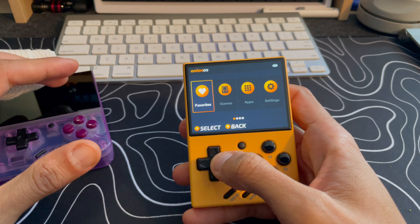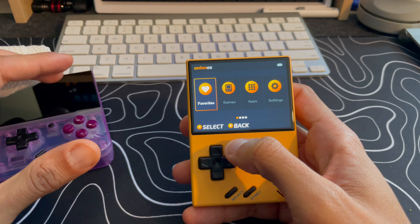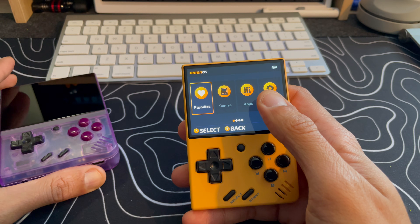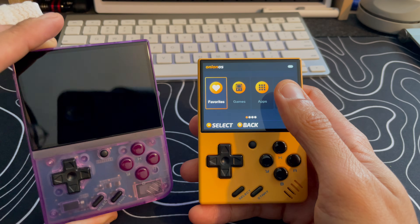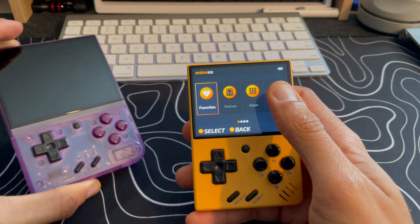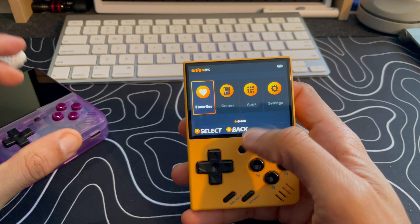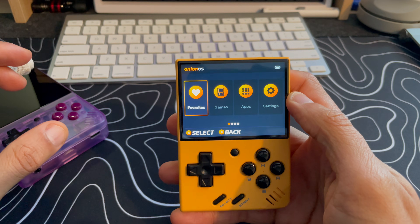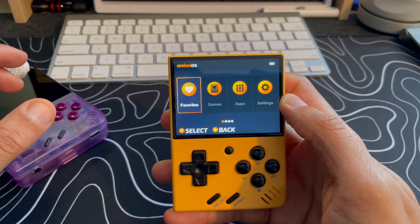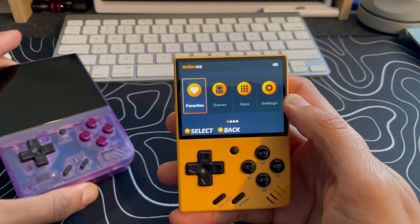Since you only really need one hand for Pokemon games for the most part, it's been relatively easy. Usually when I'm home I play with the Miu Mini Plus because it has a bigger screen and it's easier on the eyes, but when I'm traveling — I recently traveled to New York City — I didn't have much room so I brought the Miu Mini V4 instead.